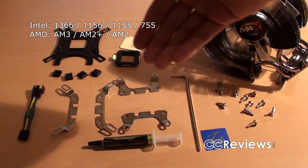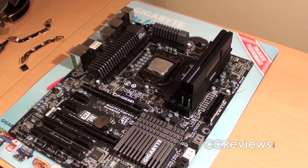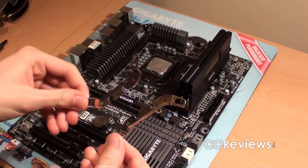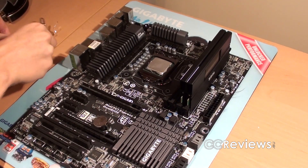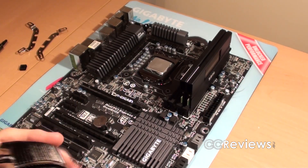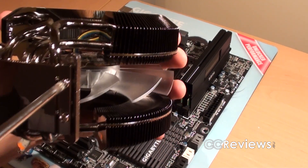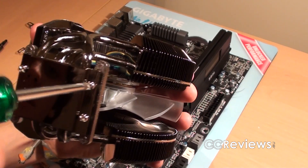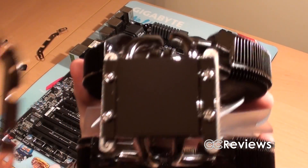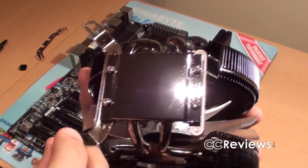There are also brackets for Intel and AMD and a resistor for the fan. Now let's go over to the installation. What we first need to do is install the brackets onto the CPU cooler itself. To do so, we take the cooler and loosen these screws — following the manual as always.